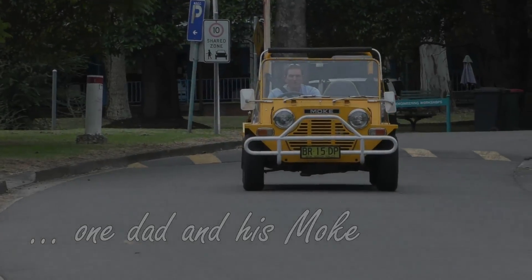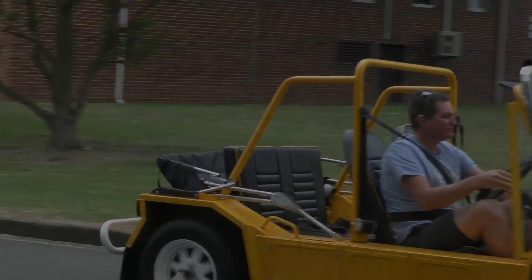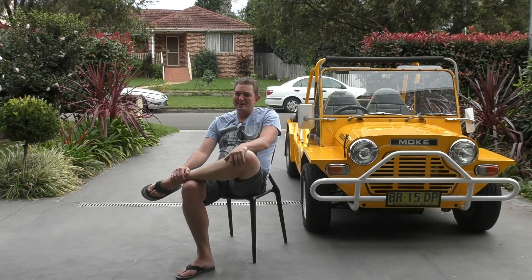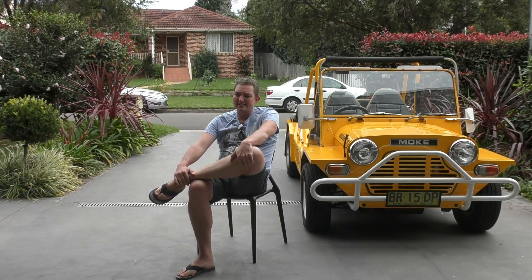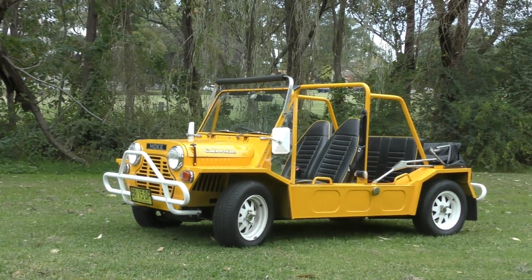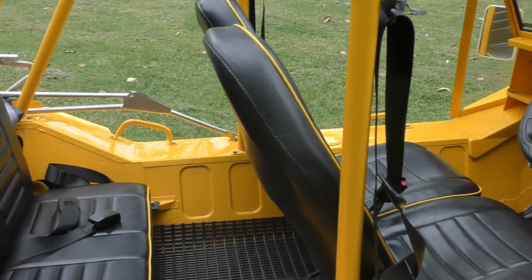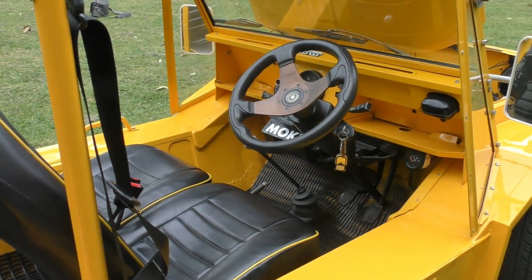I'm Scott, I'm 45, and I'm from Sydney. My fun car's a Mini Moke. I went for a 1981 model. It served as a hire car up in far north Queensland for many, many years. And I got it and had it restored to pretty much the condition it would have been when it came out of the showroom back in 1981.